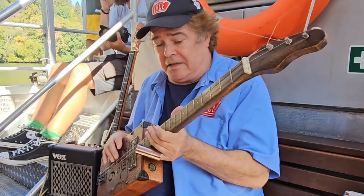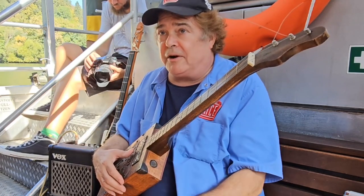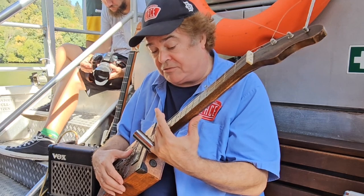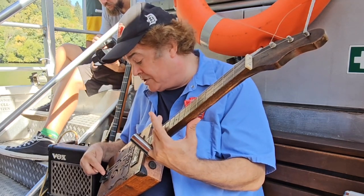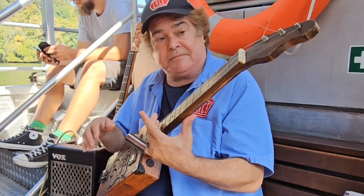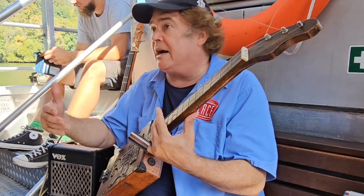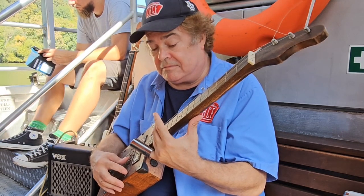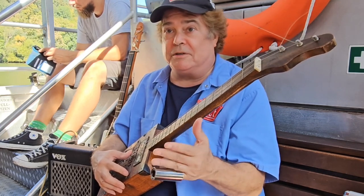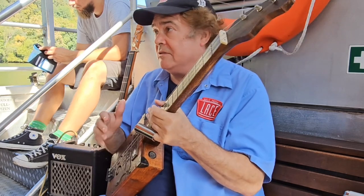One of the most important things, whether you're a builder or a player, is to make sure the intonation is right. From here at the 12th fret, the bridge right here has to be exactly the same length measurement as from the nut. Sometimes people get a cigar box, or buy one from a builder because they like it, but it might be wrong there and then you're struggling. Very important to make sure that's right.